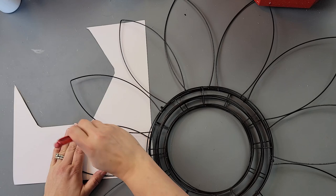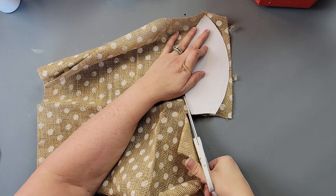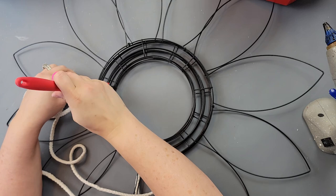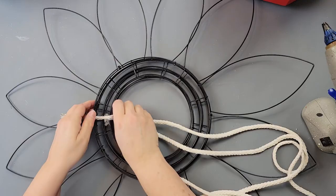Once I had the frames assembled, I took the wreath form and traced out a template on paper. I traced on the inside of the ear first but had to redo it on the outside. The first cut was too small, so I cut it a little larger to make sure it covered the back of the ear. Then I started taking my macrame cord and hot gluing it, wrapping around the bottom of the round middle part.